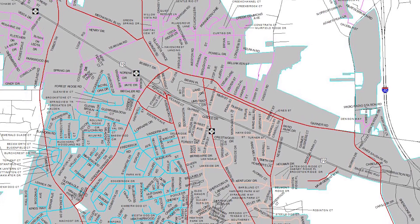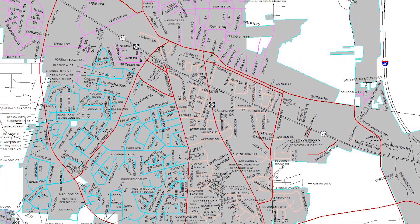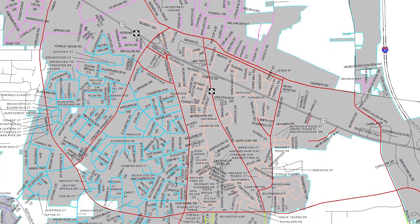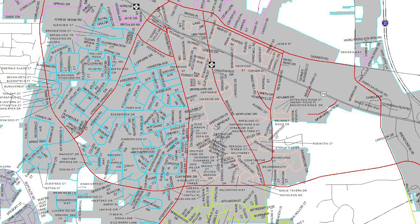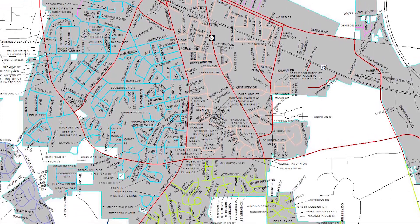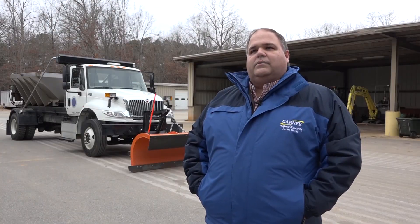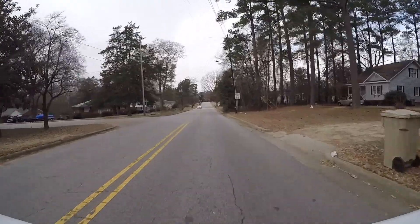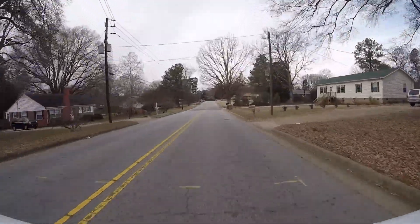We've broken our routes in a couple of different ways. We've got what we refer to as our emergency routes, which are those major thoroughfares through town — that's where we'll start. Then we have a number of districts, five in all, that we'll plow. We'll assign a truck to each one of those districts once we've covered those major thoroughfares, which allows us to get a comprehensive look across town all at once, not just concentrate on one side at a time.